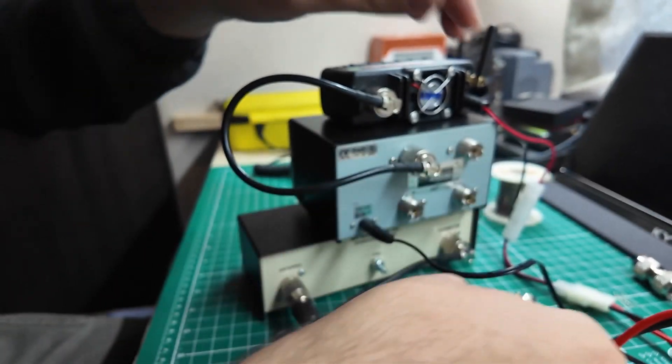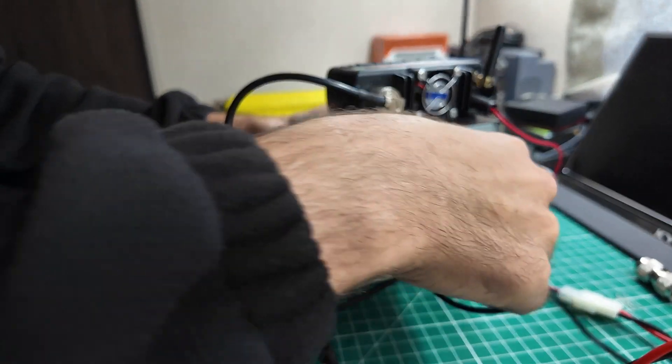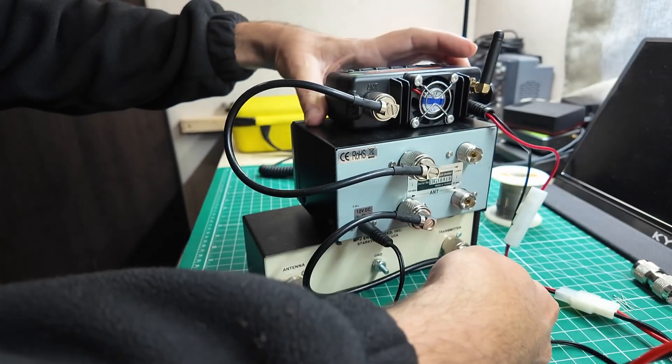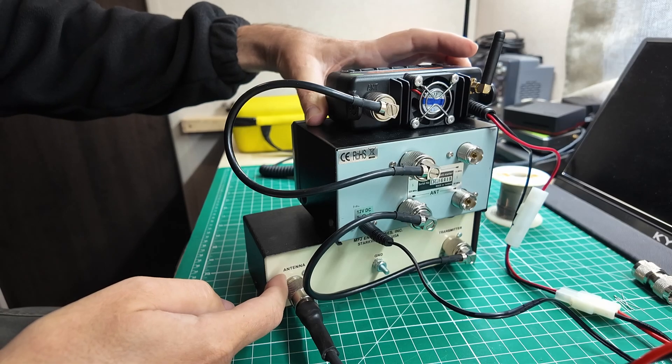We'll take the antenna coax off of the power meter and put it to the antenna port on the tuner. Then we'll take the coax from the power meter and plug that in. So we go from radio to the in-port on the meter, from the out-port on the meter to the in-port on the tuner, and from the out-port on the tuner to the antenna.